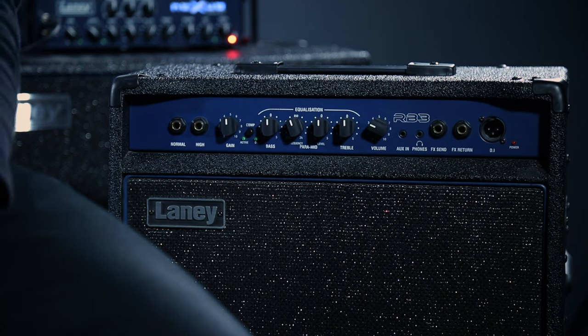Treble is that little sparkle and brightness of your sound. If you're playing and want that extra crisp on top, that's treble. You don't need much — if you turn it way too high it's going to be way too sparkly and bright, which is what we call ear piercing. A little goes a long way. It depends on the room and the amplifier itself, as there are many different models and brands. Play a note and tweak it as you go.